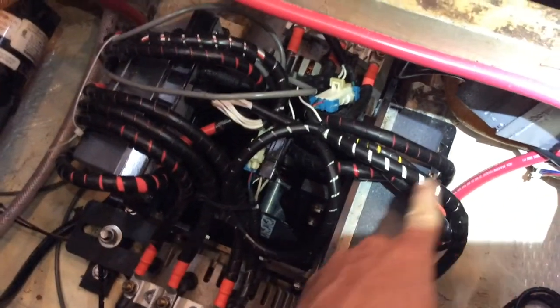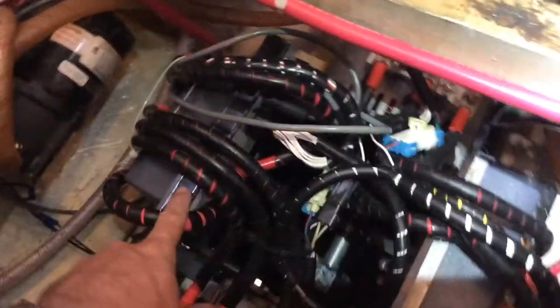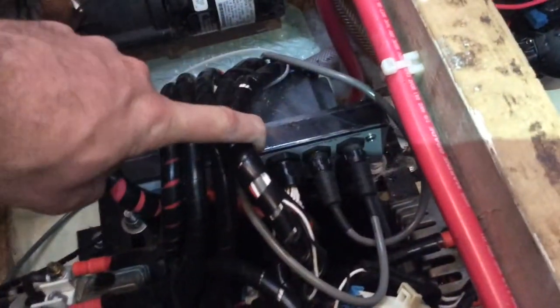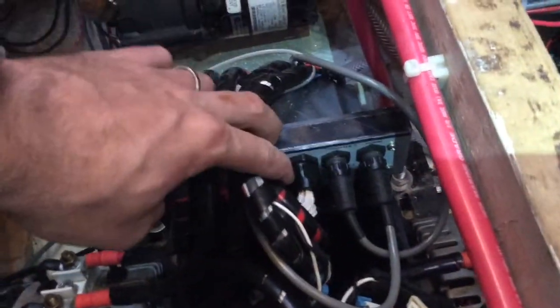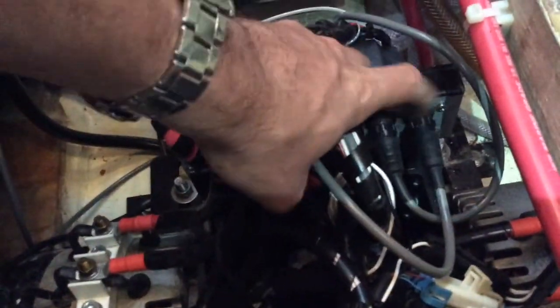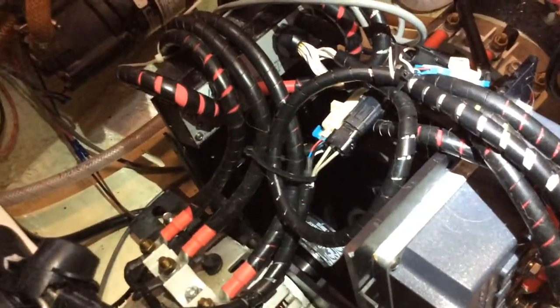On each side you have a control module, one here and one over here, each independent to its own motor. Then there's a master control module with just three little plugs on it. I opened up these two plugs — the third one is actually a massive waterproof wire going in, not a plug. Each motor also has two plugs running to it. It's a very simple system, so less to go wrong.